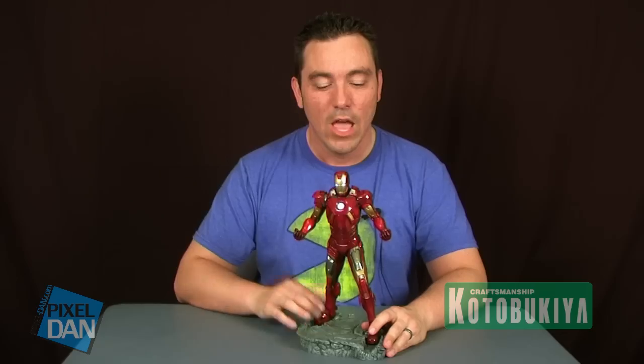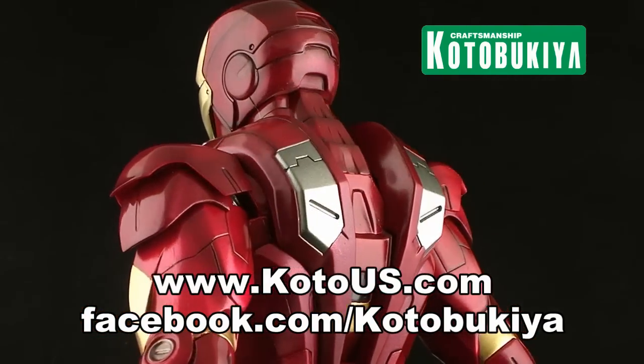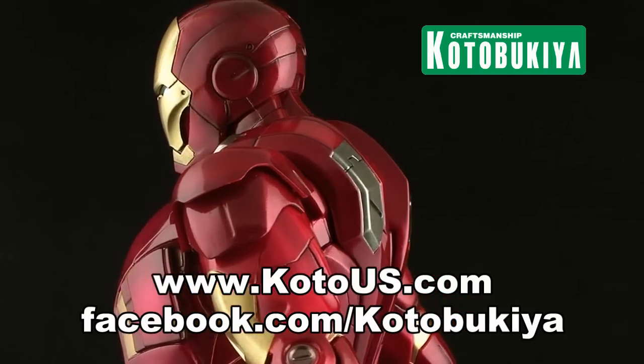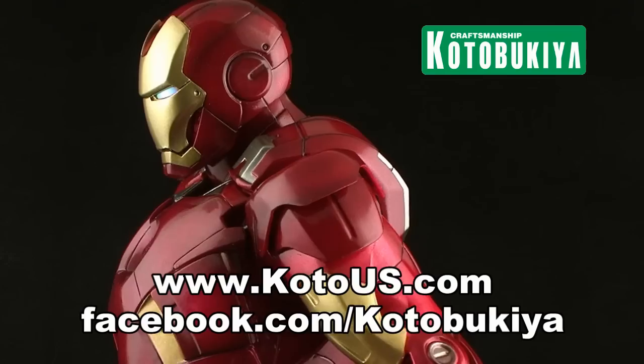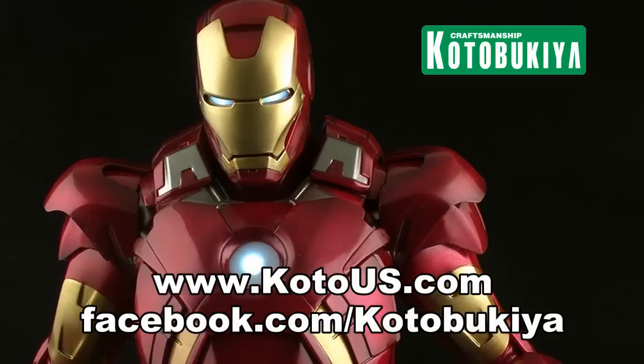So there you go, guys — there is a look at the Kotobukiya 1/6 scale Avengers Iron Man pre-painted model kit. For more information on this and some of Kotobukiya's other products, check out www.kotous.com and follow them on Facebook at facebook.com/Kotobukiya. Until next time.